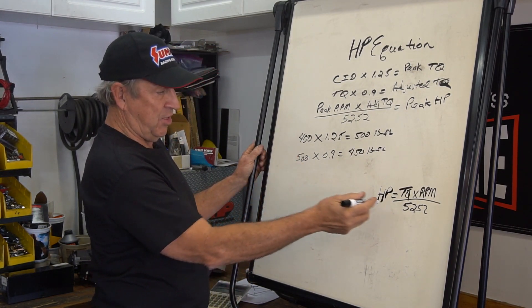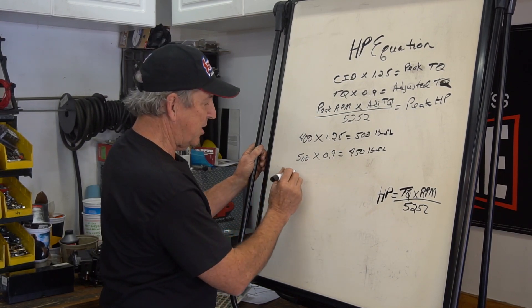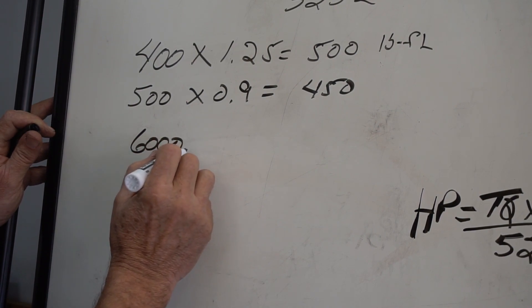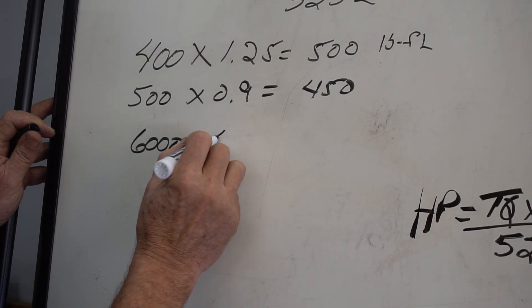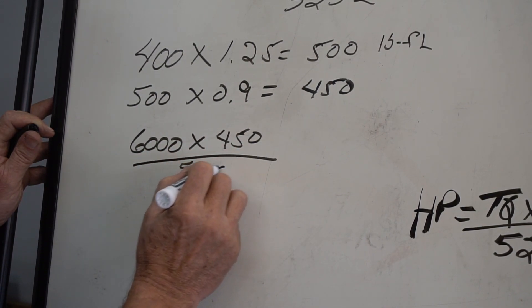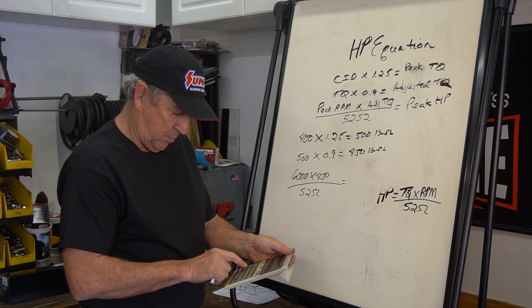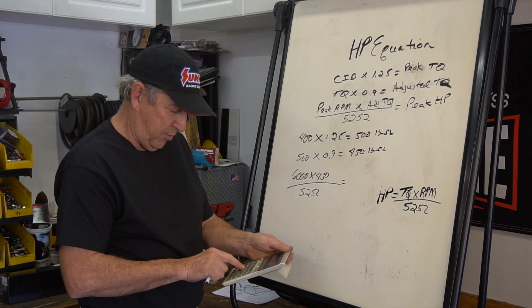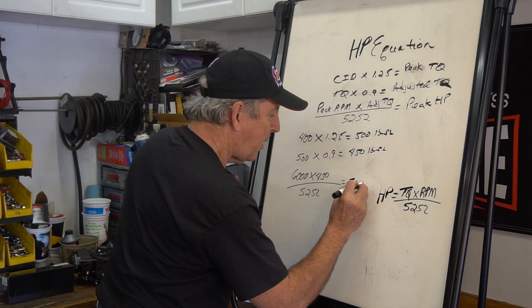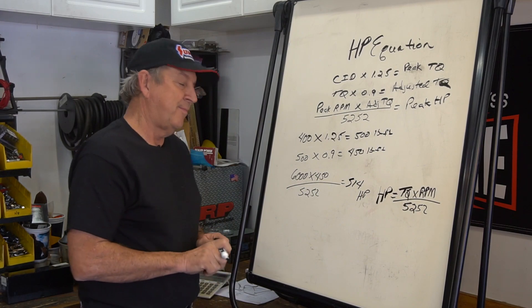Now we apply the horsepower equation. We're going to take our peak RPM point — we'll estimate that at 6,000 RPM. So 6,000 times our adjusted torque of 450, divided by 5252, gives us 514 horsepower at 6,000 RPM. Not bad for a small-block Chevy.